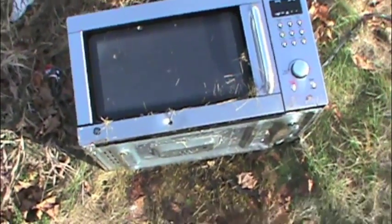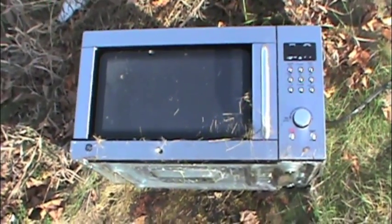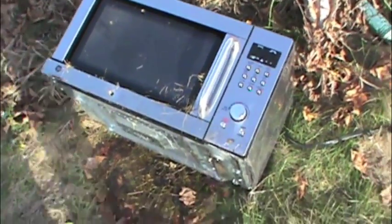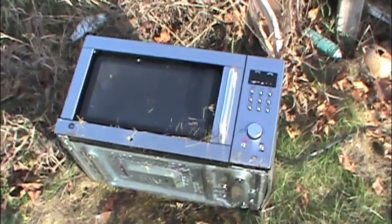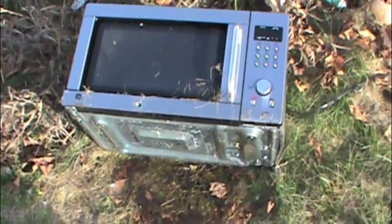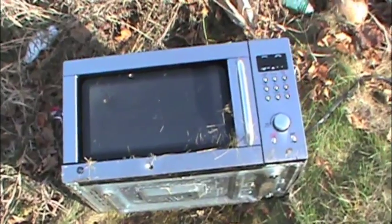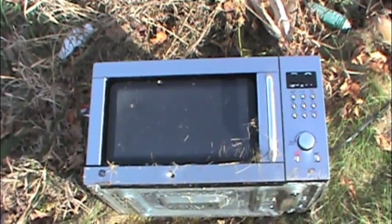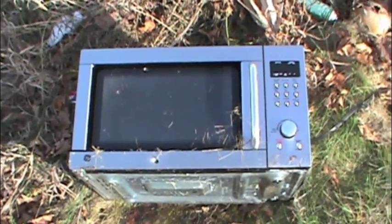This is Junk Master Jay here and I want to talk a little bit about microwave ovens when you're a scrapper. People are always giving you microwave ovens — find them in the trash, on the side of the road, yard sales for a quarter. You find them all the time. I've got several right now and they do have quite a bit of copper inside. The problem is they're kind of a pain in the ass to take apart, so I'm trying to decide how to take this thing apart and get the valuable copper out of it.